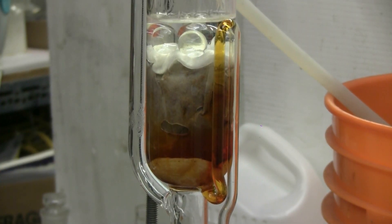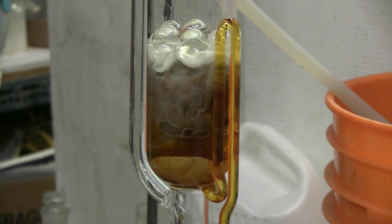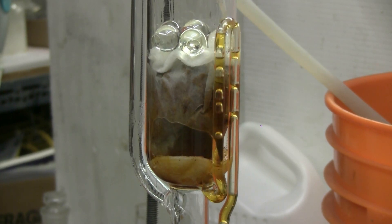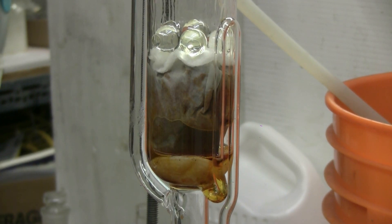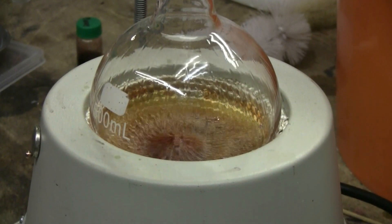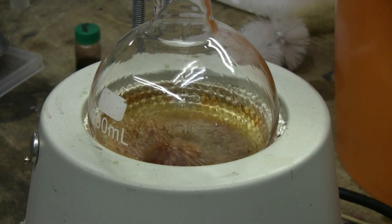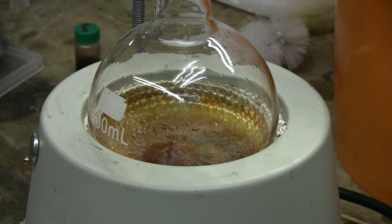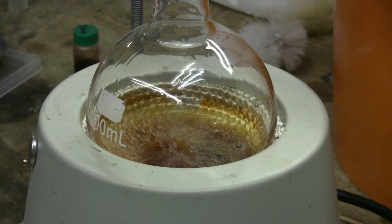This is cycle number 30 of the Soxhlet extraction of sweet paprika powder using ethanol. The sweet paprika is quite faded in the filter paper now, although it is still giving an orange-yellow extract that's much fainter than cycle number one. If we look down in the boiling flask, our collected extract is a nice deep orange-brown color, so I'm definitely getting something here. I'll probably let this go five to ten more cycles and then stop for time reasons.